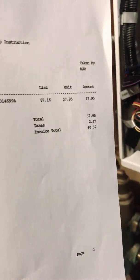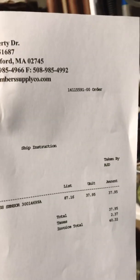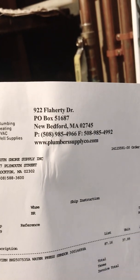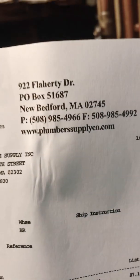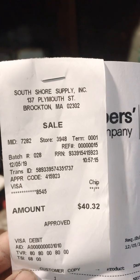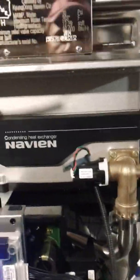The regular price is $37.95 and with tax it came to $40.32. I got it from South Shore Supply Inc here in Brockton, Massachusetts — they have those parts in stock.